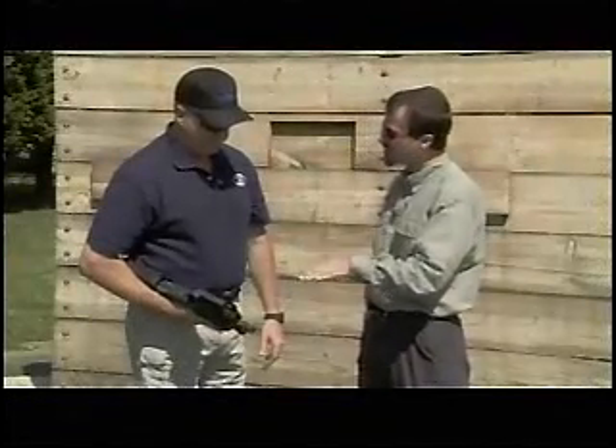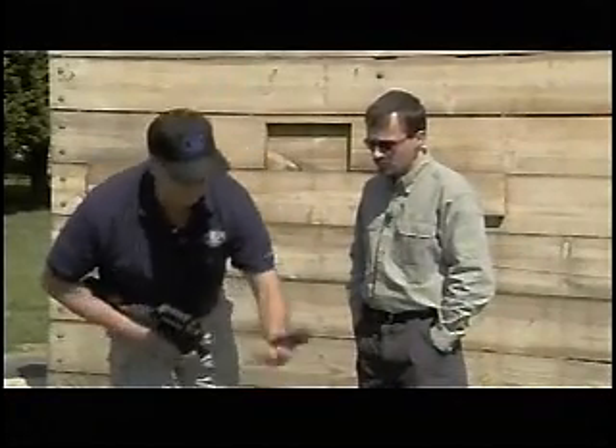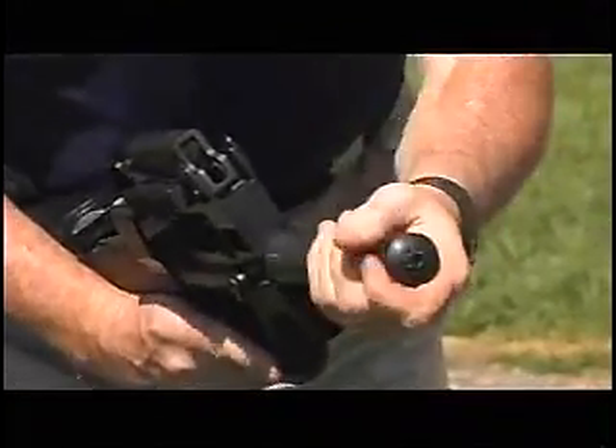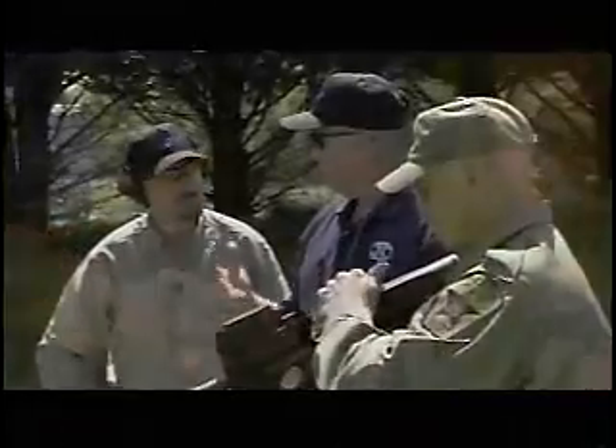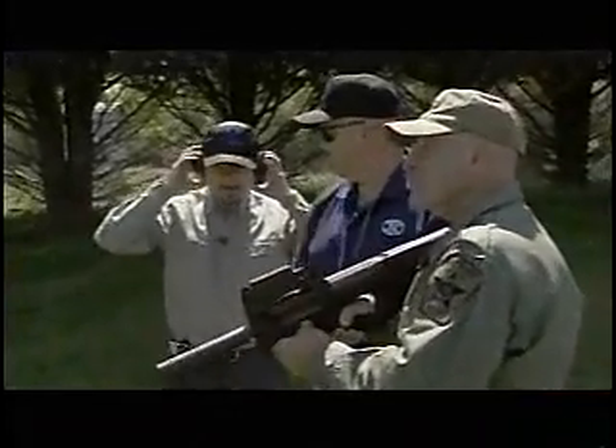Can this round be suppressed? Yes — we have suppressed ammo, and FN suppressors as well as Gemtech. I have a Gemtech suppressor right here; it's very quick to go on, just a quarter turn. We're going to shoot subsonic now to show you how quiet this system can be, so go ahead and take your ears off.